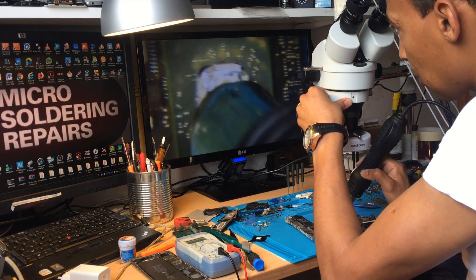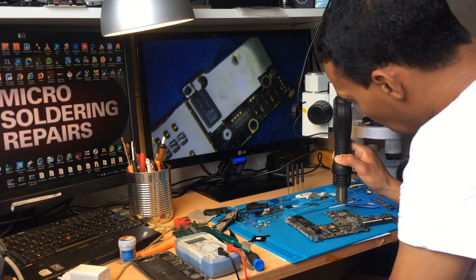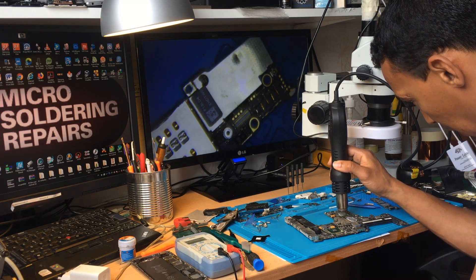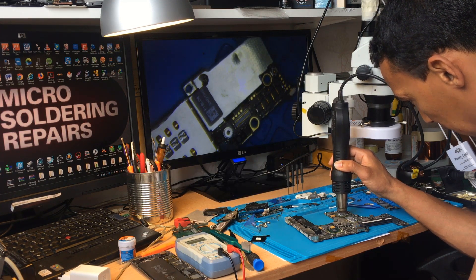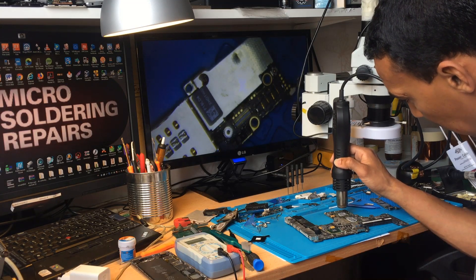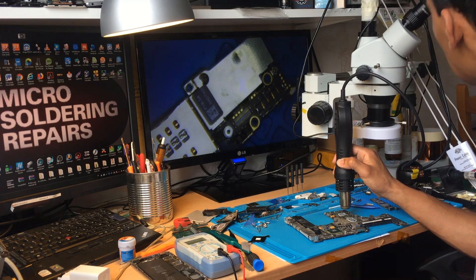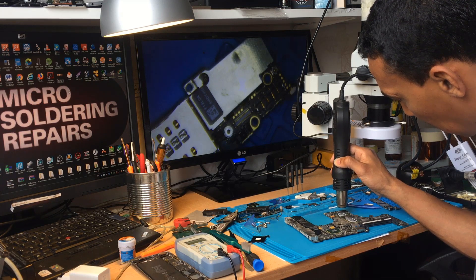I can't use the microscope, so I have to keep the heat gun straight and even on the graphics card to avoid any permanent damage to the board. It should be five minutes total — about two minutes have gone, another three minutes to go. Just keep heating at 400°C. I hope this solution will work.